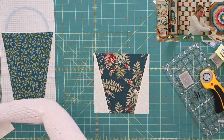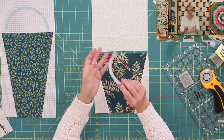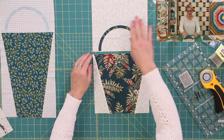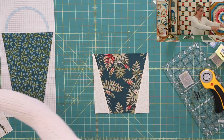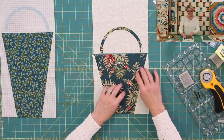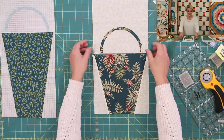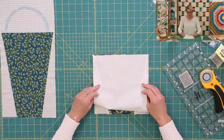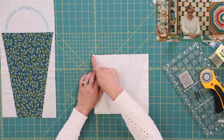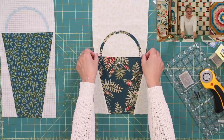Now let's talk about that little handle. You're going to have a rectangle — take the paper off, place your handle right onto the background, and press it. You want to stitch around the edges with zigzag, blanket, or button stitch for your fusible appliqué. Then, once it's finished stitching, you're going to position it exactly over the top, stitch, flip it open, and you have your second basket. Look at this — how quickly, in no time!